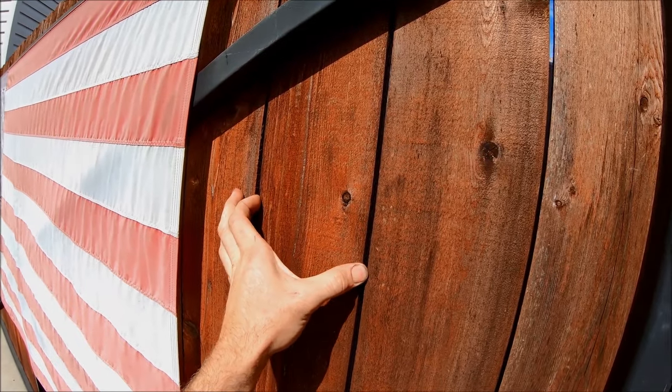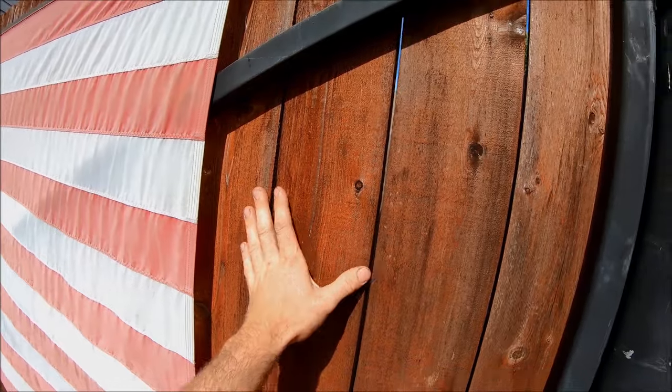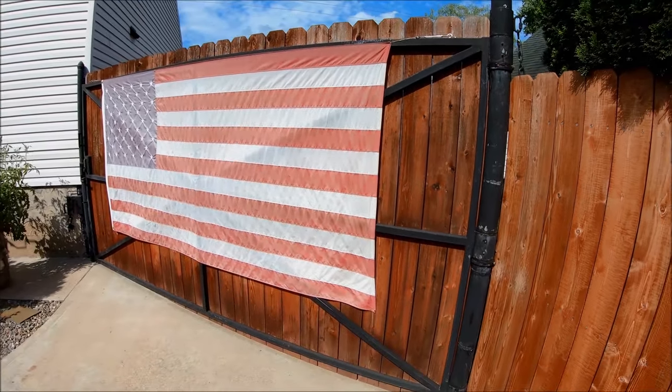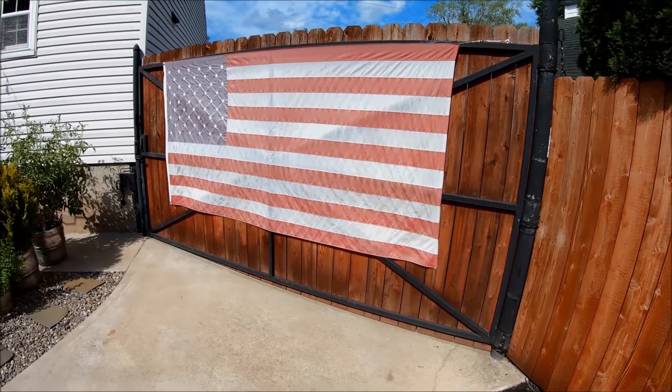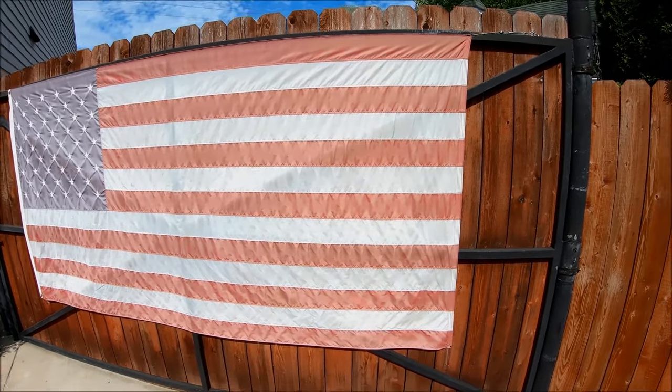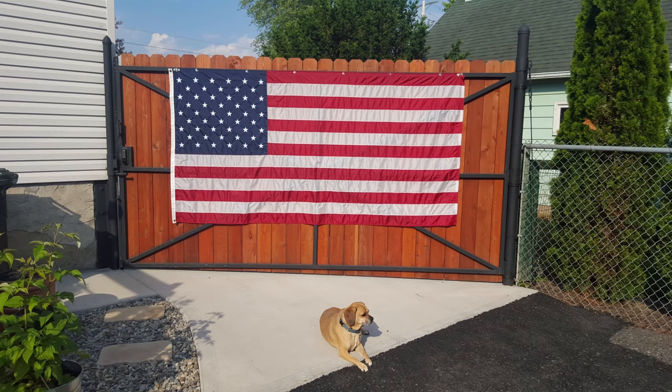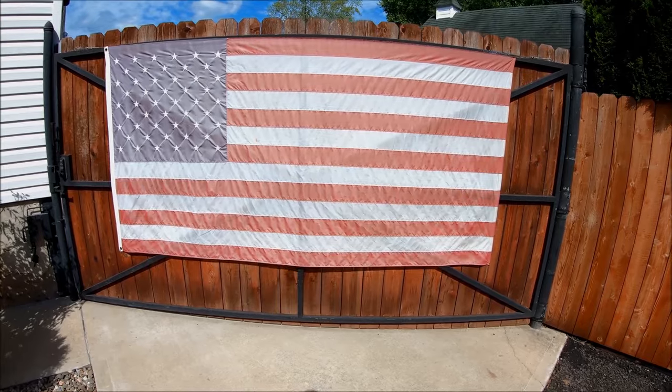This is 11-gauge square tubing, 1.5 inch. The whole frame is 1.5-inch 14-gauge. The pickets are half-inch western red cedar — originally 8 feet high, cut down to about 7 feet, with a slight taper since the driveway slopes. The American flag is something I added after the fact, and I promise it used to look much more vibrant than that — it's probably getting ready to be replaced.